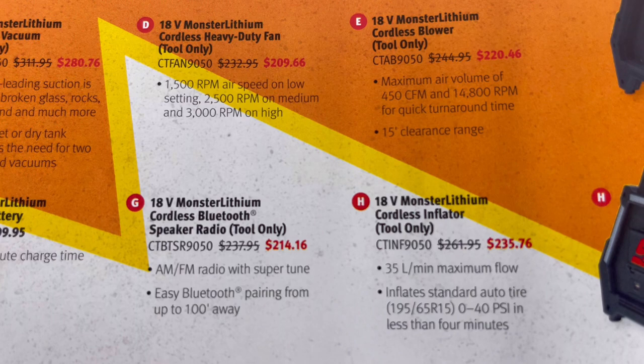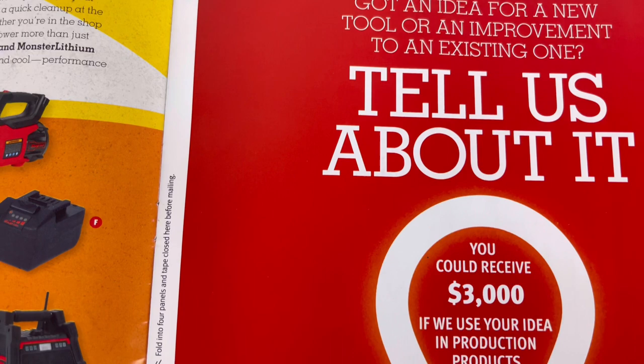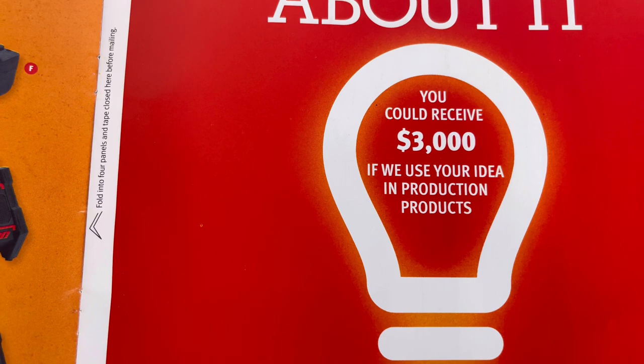The next page has got an idea section: if you have an idea for a new tool or improvement to an existing one, tell them about it. You can receive three thousand dollars if they use your idea in production products. Check that out guys - if you've got an idea, fill out the form.